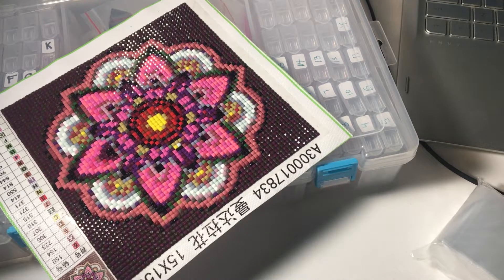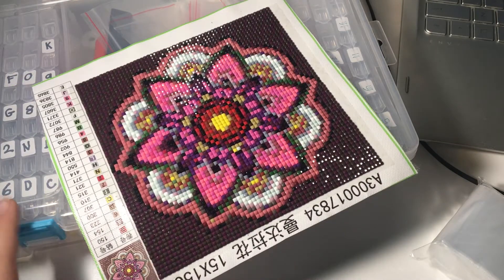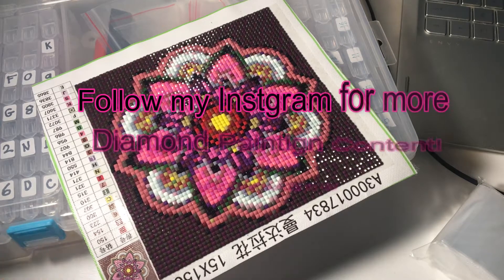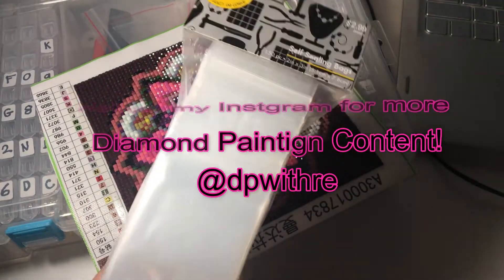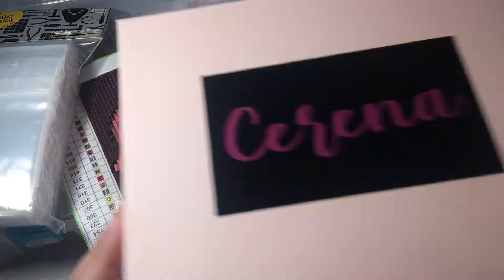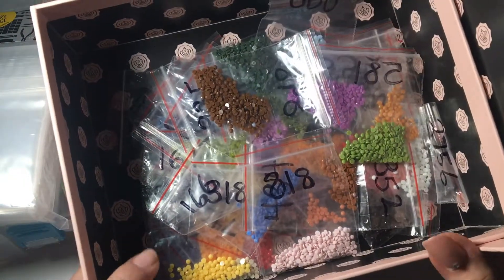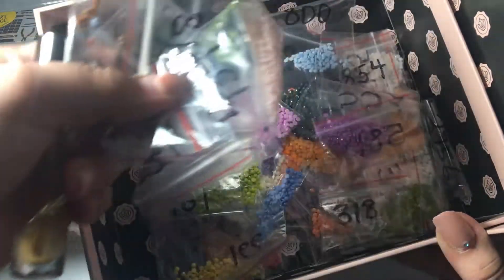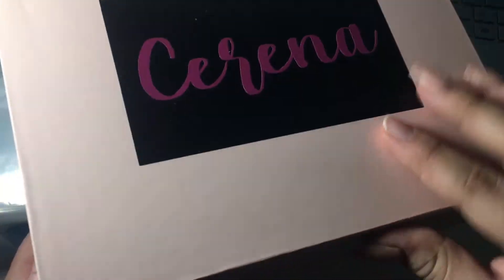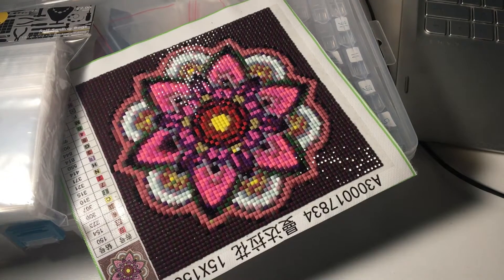Hey everyone, so today I'm going to be doing a kit down. I basically just finished this a couple days ago and I want to kit this down and show you my process. I save all my extra drills in baggies — I just got these baggies — and I get a bag, number it with the DMC code, and then just put it in here. This is just the simplest, easiest way for me.